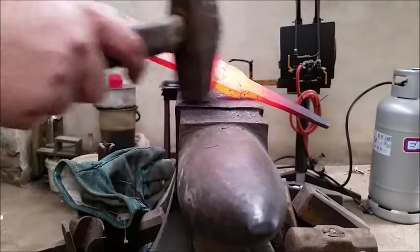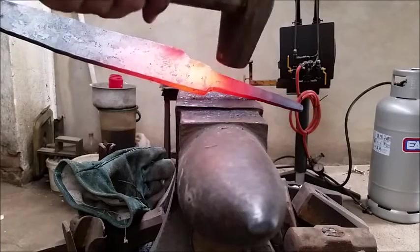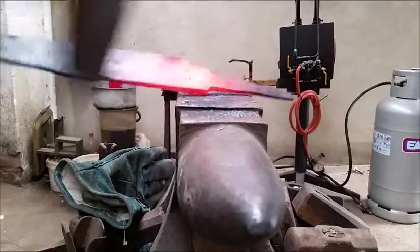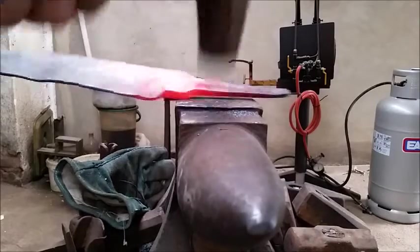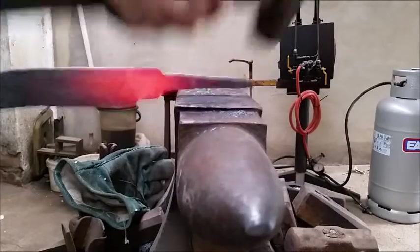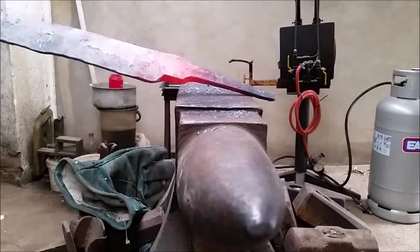I'm going to straighten the back now. I've deformed the edge a little — I'll forge that out just now. Now I'm going to straighten the tang. This requires a little bit of careful aiming. There we go, it's a little bit better. I'm going to forge this corner in one more time.